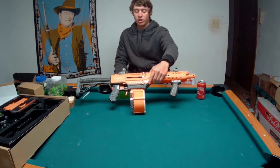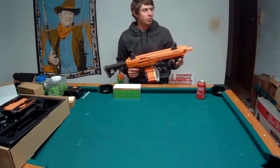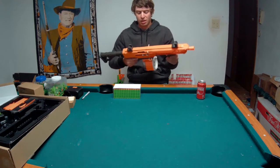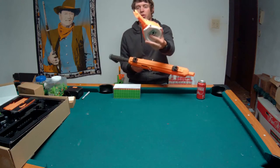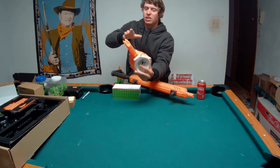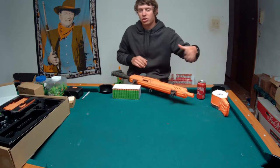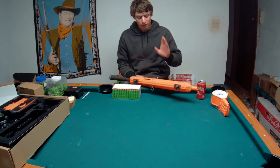As you can clearly see, Nerf mags work in this pretty much just fine, although I should probably remember to include that footage of me showing that the bolt sled kind of hangs up on the nub of a Nerf magazine. It's occasional, and you can kind of just yank it past it and it won't hurt anything, because it just pushes the mag to the side. It's not a big deal.